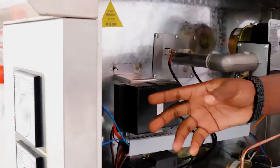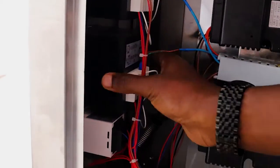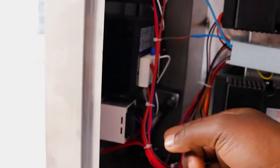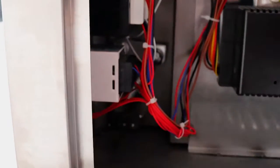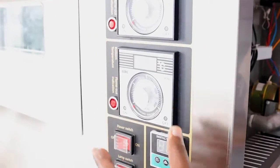And finally, as usual, this is the upper temperature control, this is the lower temperature control, and this is the timer — as you can see from here. Upper temperature control, lower temperature control, the timer. As simple as that.